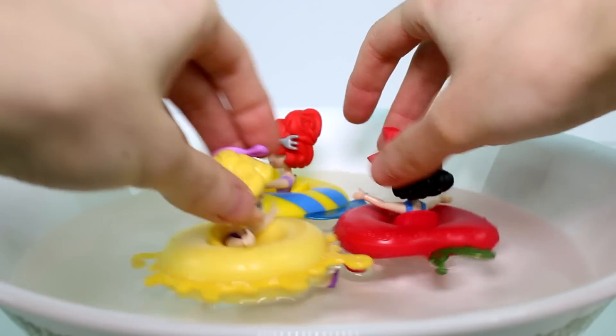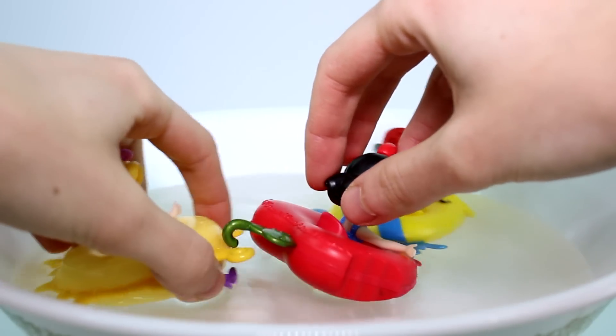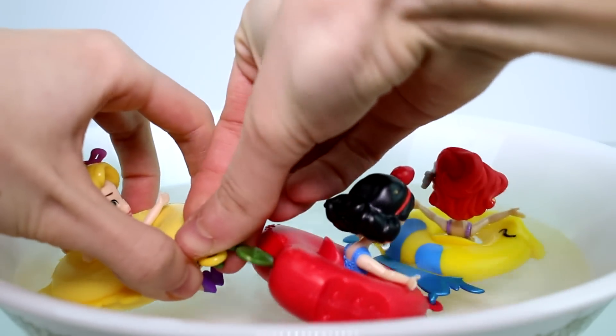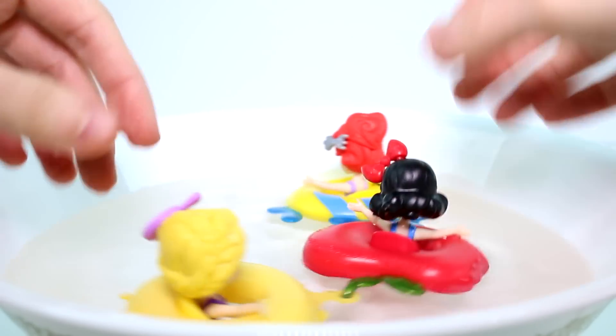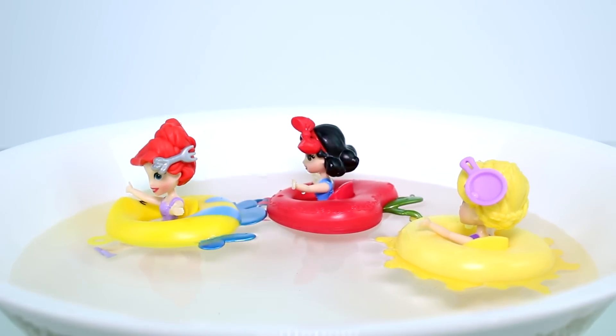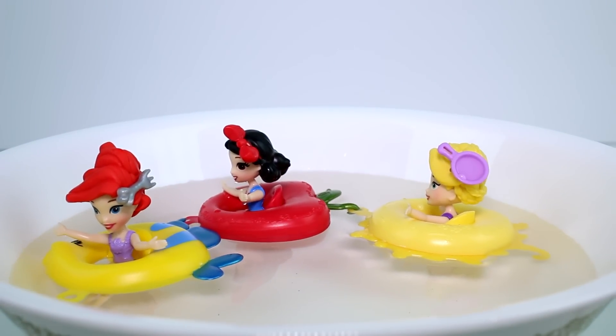There's not much room in my bowl here. They're sinking — wait, I got them hooked. We got them all together in a little train. That's so fun! I love these!